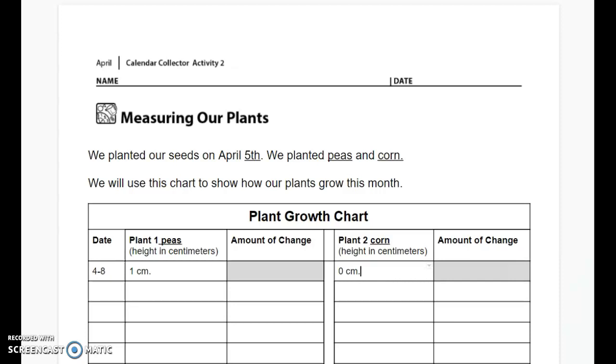Your job for now is to tell your teacher how much our plants have grown so far in Seesaw. You'll need to take a picture of this page in your student books and show your teacher. Good work so far — I'll see you next time for Number Corner.